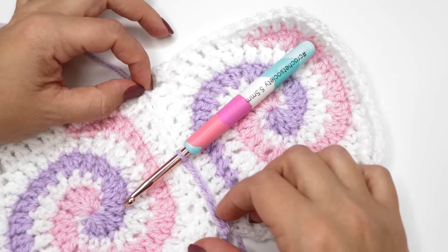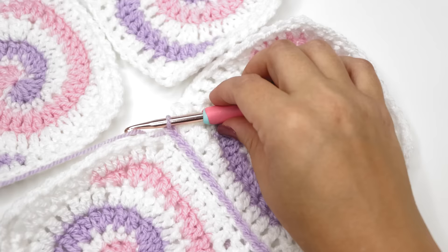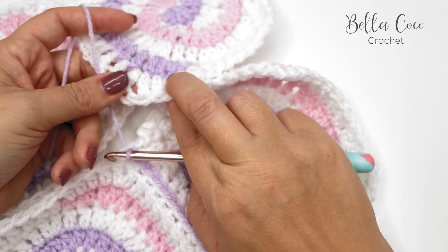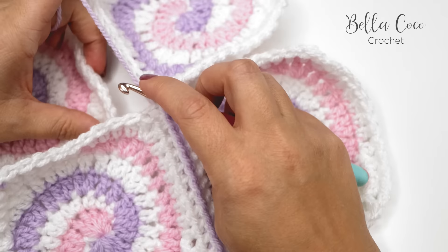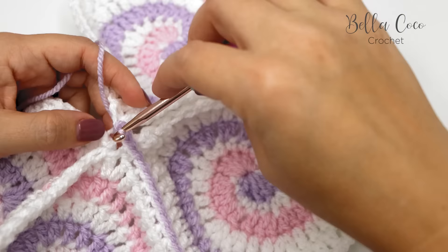I'm going to work all the way up to the corner and then show you how to connect the next two squares. Go ahead and work your way up, pause the video, and meet me back in a moment. Once you've reached the corner, take your next square and do exactly the same thing — find the corner and go into the front loop of that corner space, then the corresponding corner space into the back loop, yarn over, and pull through all loops on the hook for a slip stitch.